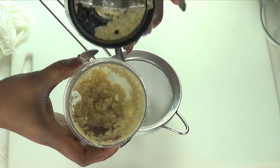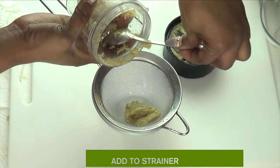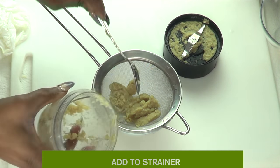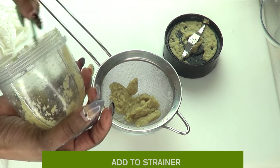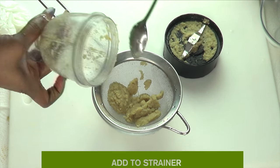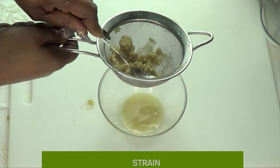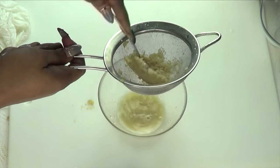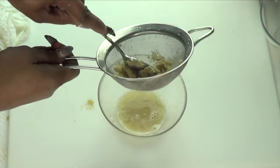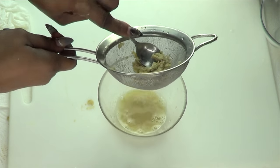Now I'm going to strain the ginger and apple cider vinegar mixture. Scoop it into the strainer — you're not going to get a lot of juice, but a little goes a long way; this is very effective. Make sure to get everything out of the blender and extract as much juice as you can. Squeeze well and don't leave anything behind.